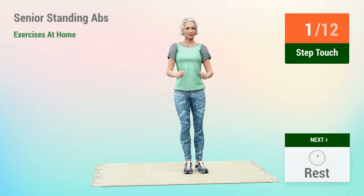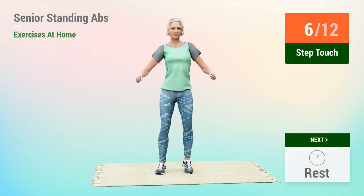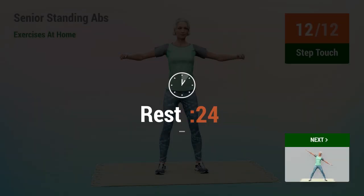1, 2, 3, 4, 5, 6, 7, 8, 9, 10, 11, 12. Rest time.